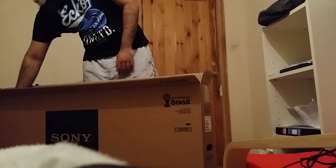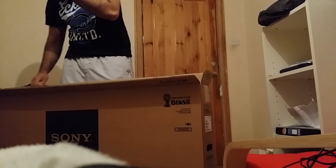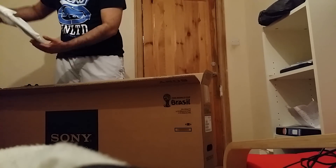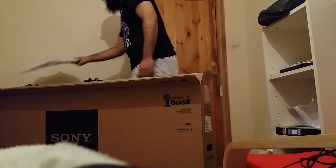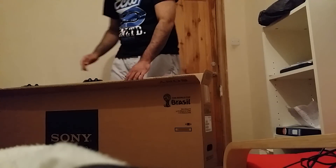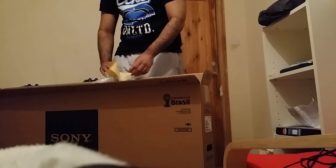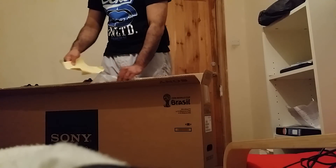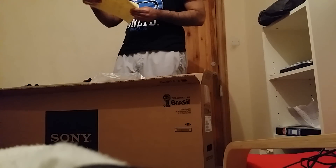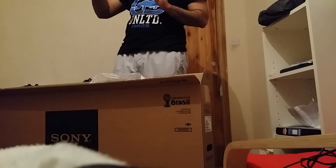We've got the TV in there. We've got the stand as well — it's a bit awkward to take out. This is the stand; we'll have to assemble that in a little bit. We've got some instructions — it's a bit long man. That is so long. We'll do that in a little bit.